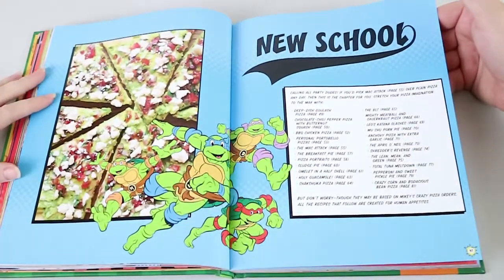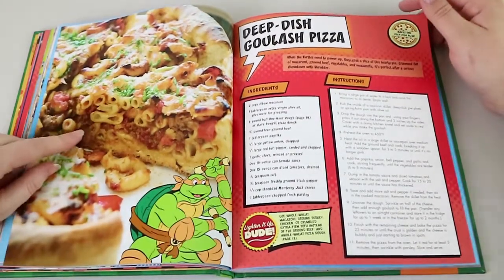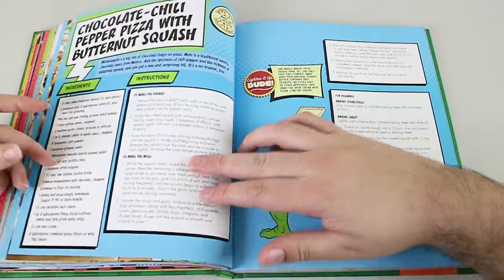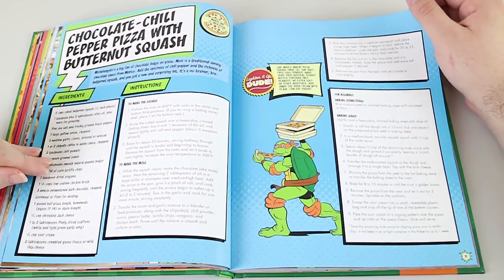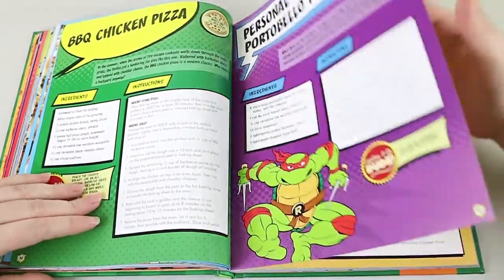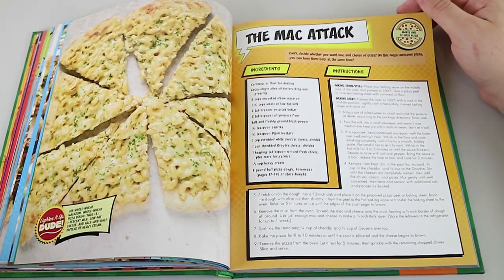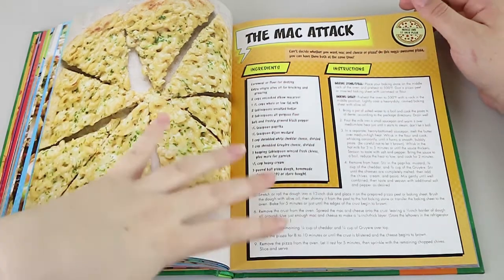New School — so these are more modern takes. Deep dish goulash pizza. We don't really have deep dish pizzas in Australia, so I'd be interested to try making that one. It just looks like bolognese pasta on a pizza base. Chocolate chili pepper pizza with butternut squash — that sounds awful. These are exactly the sort of ones we definitely want to try, the really weird and wacky ones. Oh, this is a Laura one — Laura loves macaroni and cheese. Can't decide whether you want mac and cheese or pizza? Now you can have them both at the same time.